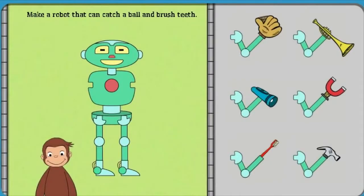Next, help George make a robot that can catch a ball and brush teeth.